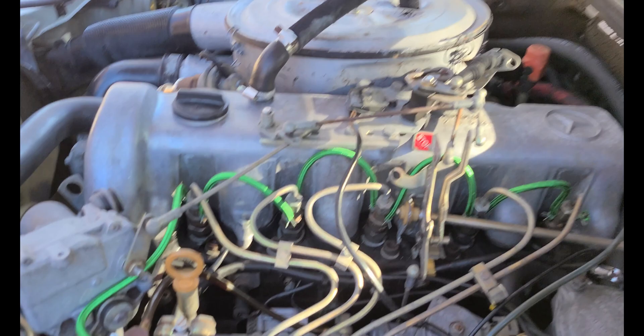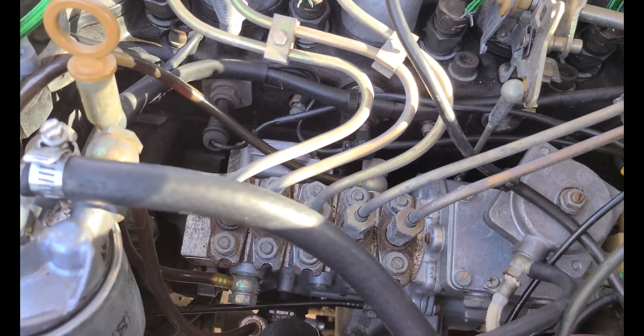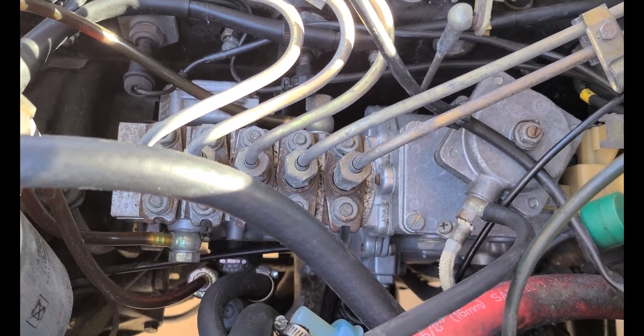It really runs pretty good after the new injectors, and I do have it idled up a little bit right now. I'm curious to see if it's going to improve at all with the diesel purge.